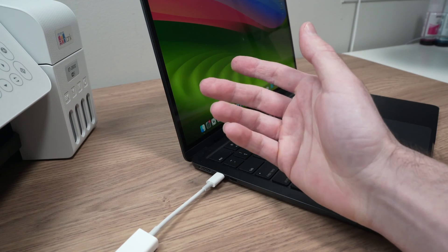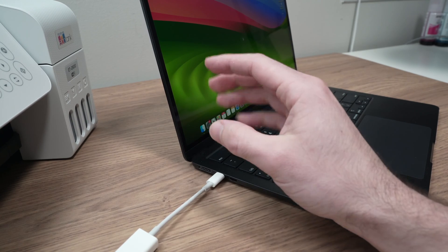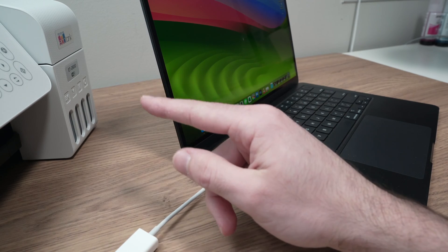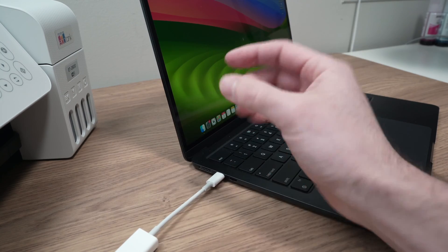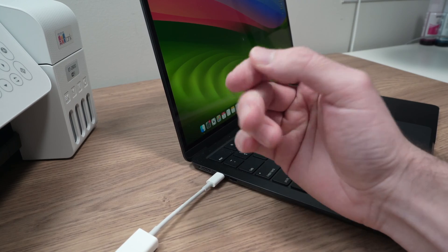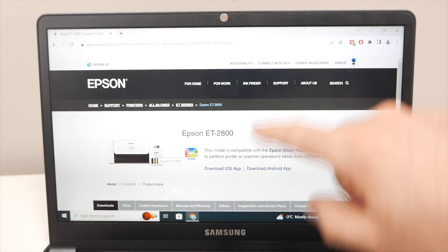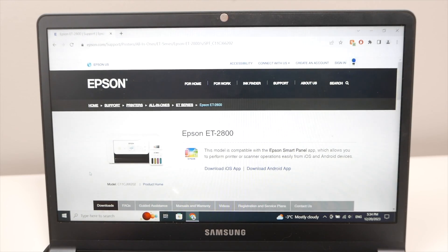The next step is to get the Epson driver on your computer. I'll show you how to do it with the ET2800, but the process is the same for your model, just slightly different. I'll also show you how to print and how to scan. I'll put a link in the description to go directly to the Epson website.